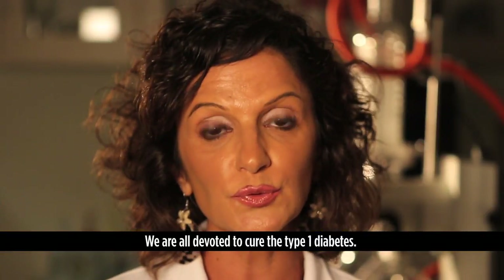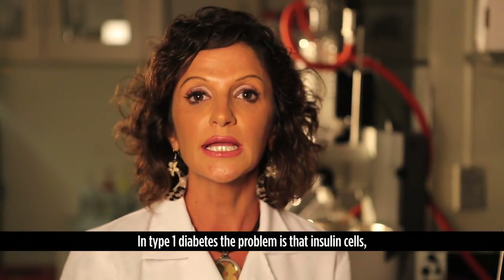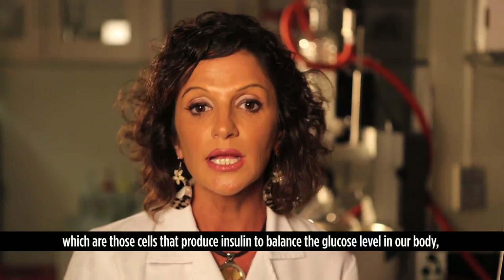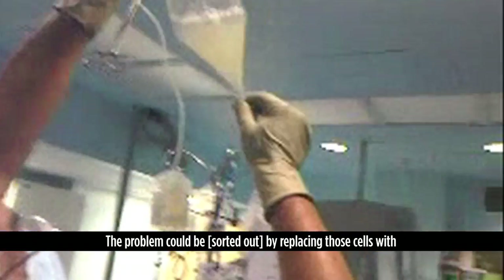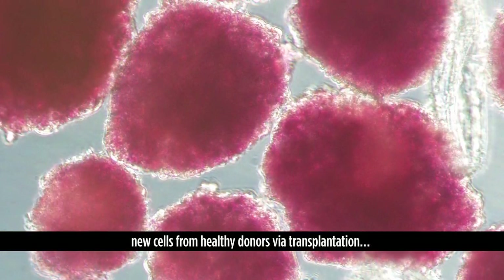We are all devoted to curing type 1 diabetes. In type 1 diabetes, the problem is that insulin cells — those cells that produce insulin to balance the glucose level in our body — have been killed by the immune system. The problem could be sorted out by replacing those cells with new cells from healthy donors via transplantation.